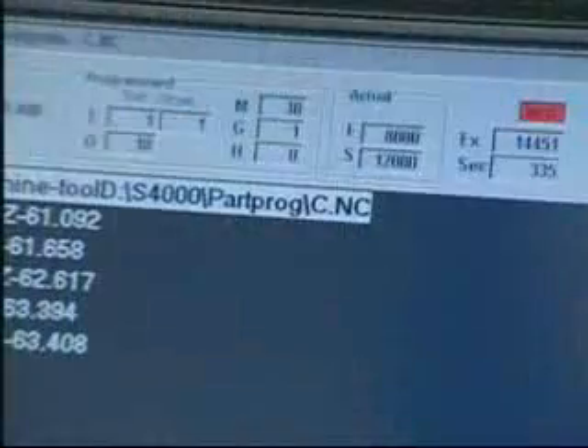With a very high-end and latest CNC control, the cutting feed rate is easily up to 8 meters per minute.